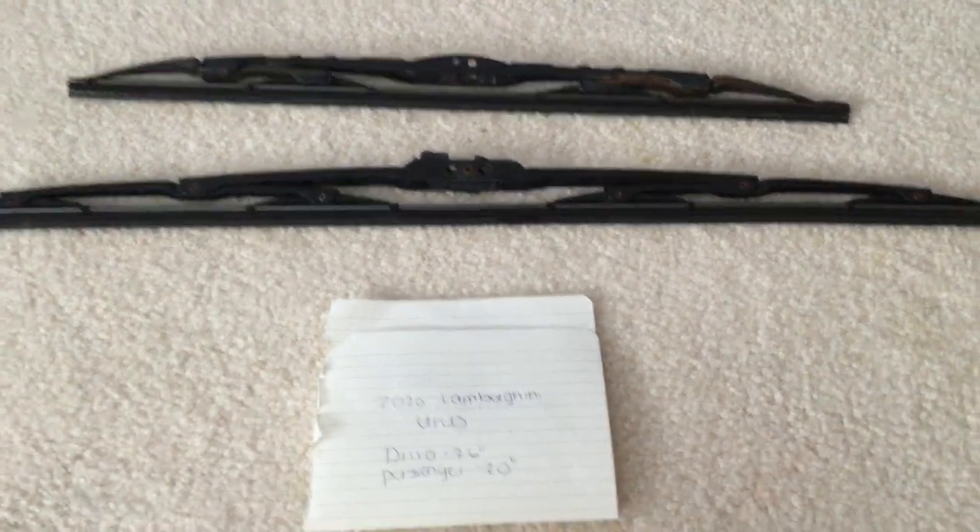Hey guys, welcome back. So today we're going to be talking about changing the wiper blades for the 2020 Lamborghini Urus.